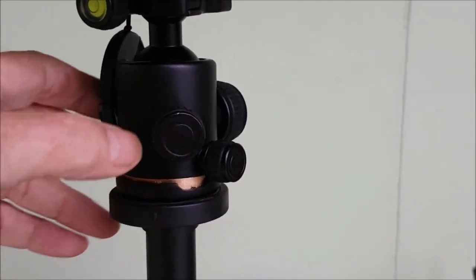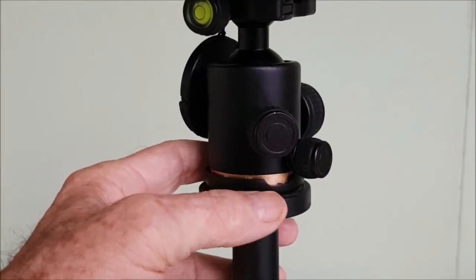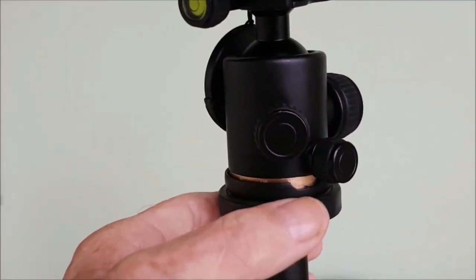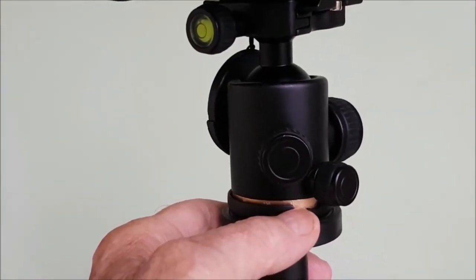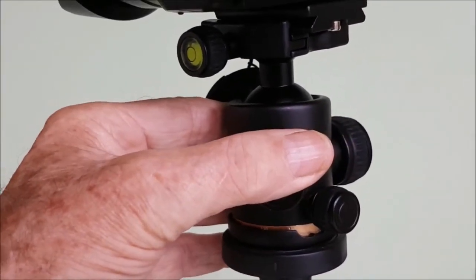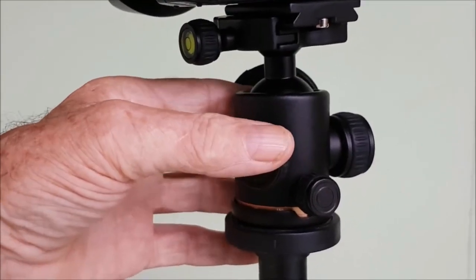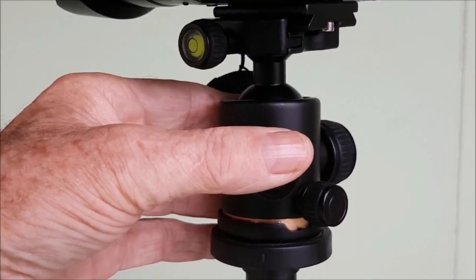One thing I failed to mention — here we have a scale, graduated each way from 0 to 180 degrees. That may be helpful especially for stargazing, or if you've got something at a distance you want to focus on.